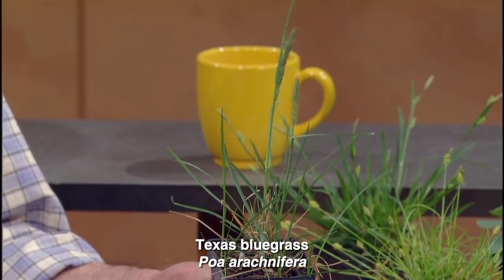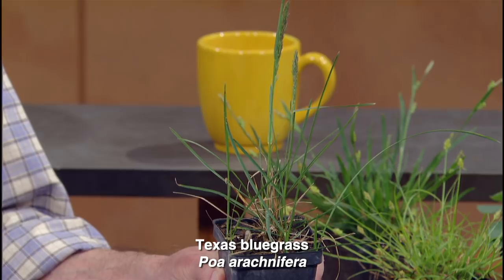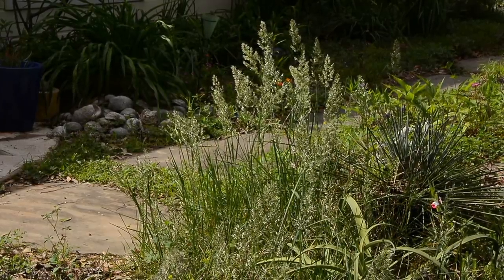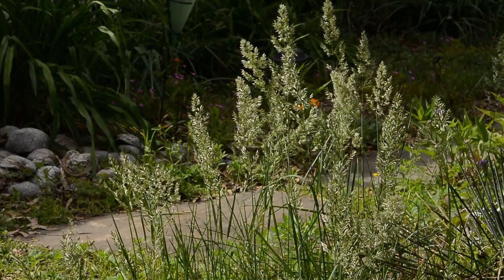We have some other grass here — this is Texas bluegrass, and this is a true grass, not a sedge. It can be very dramatic when it's big. Texas bluegrass is one of the few grasses that will make a really dense mat in the shade. There are male and female plants, so if you want them to reseed, you need both. But they spread vegetatively — the clump just gets bigger and bigger, with rhizomes spreading out. It has a beautiful silky wave to it, and when the sun hits it right the coloration can be really beautiful. When blooming, they might get two feet tall; the rest of the year they're more like a foot tall.